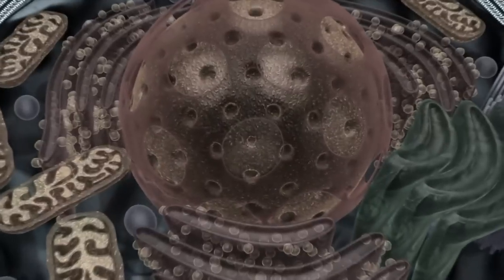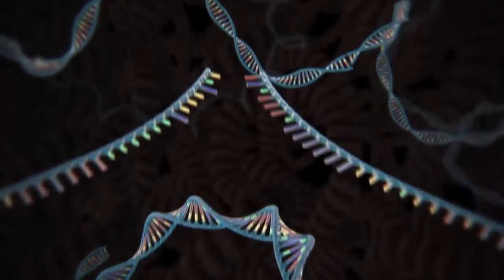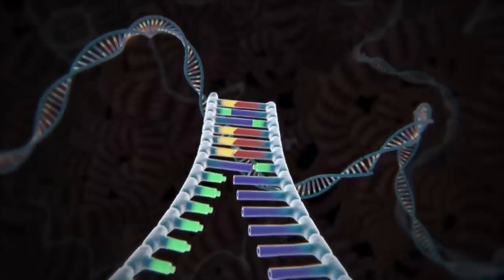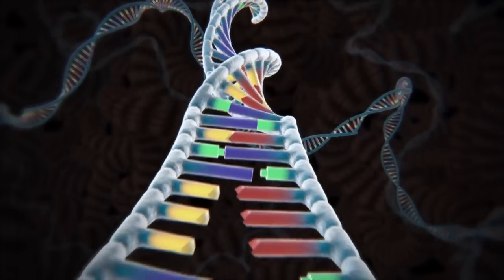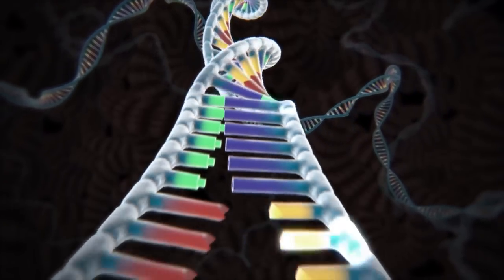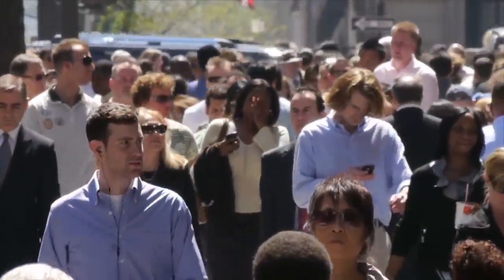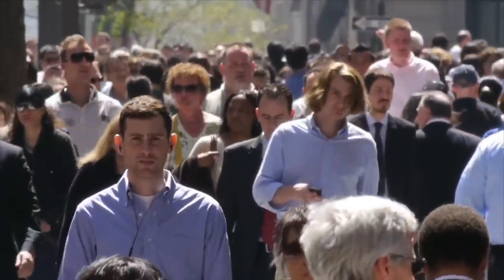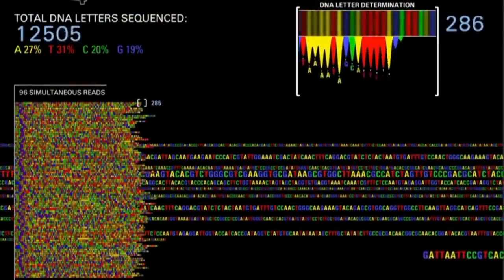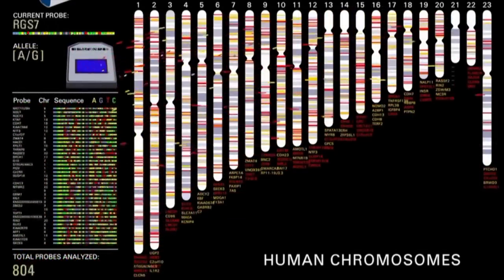Every cell in our body contains a copy of our genome — over 20,000 genes, 3 billion letters of DNA. DNA consists of two strands twisted into a double helix and held together by a simple pairing rule: A pairs with T and G pairs with C. Our genes shape who we are as individuals and as a species, and thanks to advances in DNA sequencing, researchers have identified thousands of genes that affect our risk of disease.